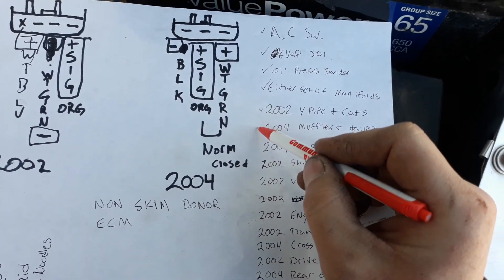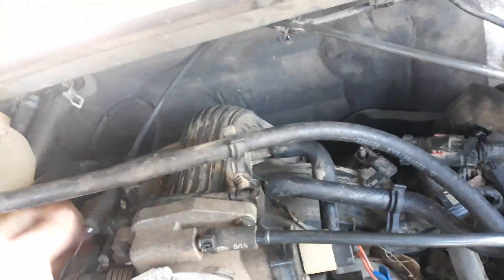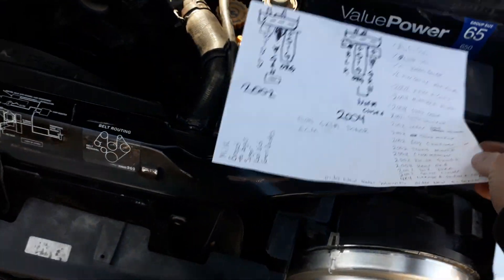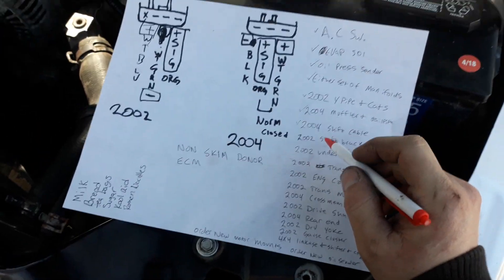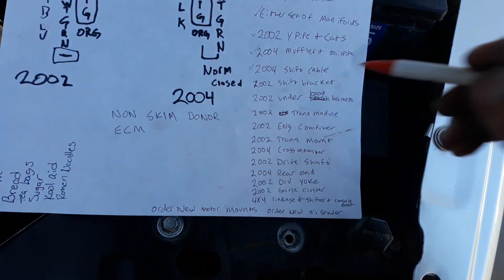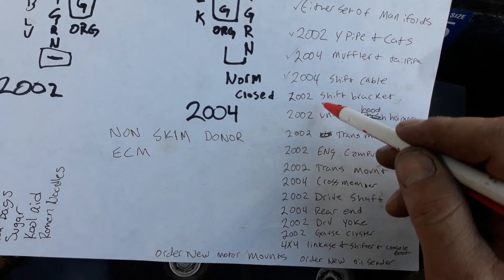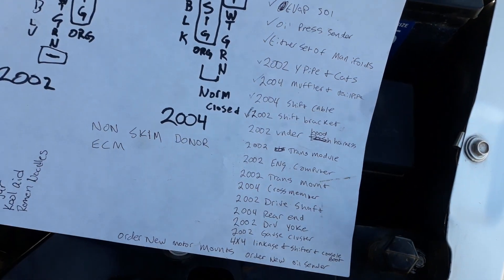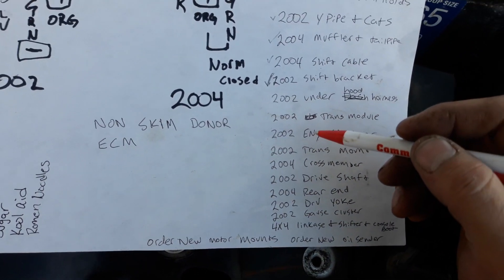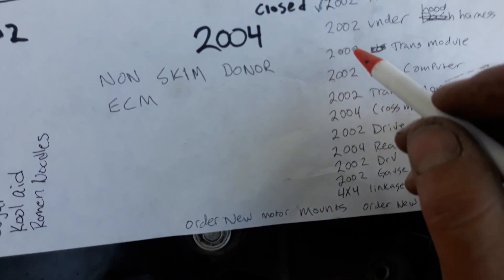I already went over the y-pipe. The 2004 muffler and tailpipe work. The 2004 shift cable — you can't really see it on this vehicle — but the shift cable, as far as I can tell, once both ends are crimped on you can't get it out of the vehicle without cutting the firewall a little bit bigger where it pokes through. I didn't want to do that — I want this to be as close to factory as possible because it'll be more reliable. So use the 2002 shift bracket and modify it with an angle grinder and a step bit to make the hole bigger.